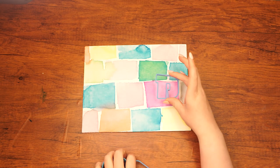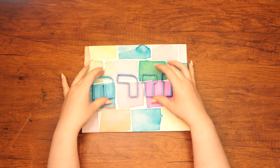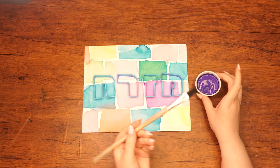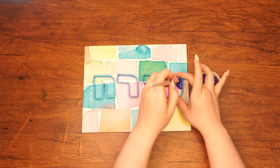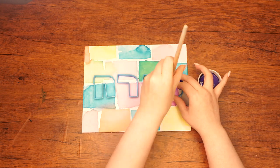Next, place the Mizrach cookie-cutter letters onto the canvas — Mem, Zayin, Resh, and Ches — going from right to left. One at a time, fill in each letter using purple paint, holding onto the cookie cutter as you paint inside so it doesn't move.